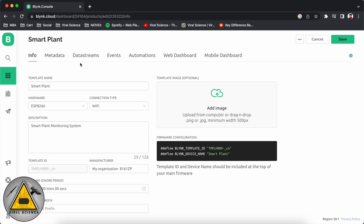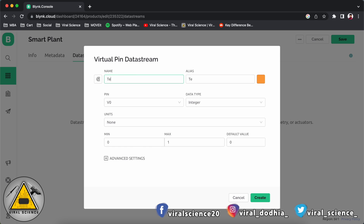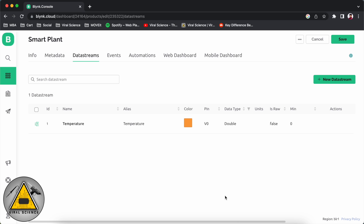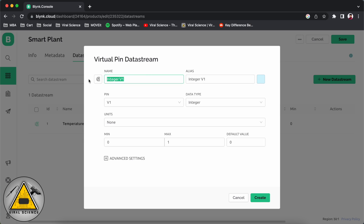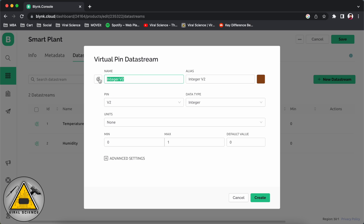Now we'll add temperature. We'll select the V0 pin for temperature and the data type will be double. Check the decimals are correct and the max value will be 100. Click on create. Similarly we have to create data streams for all the sensors — next we'll add for humidity. Next we'll add for soil moisture. Make sure you select the proper virtual pin.